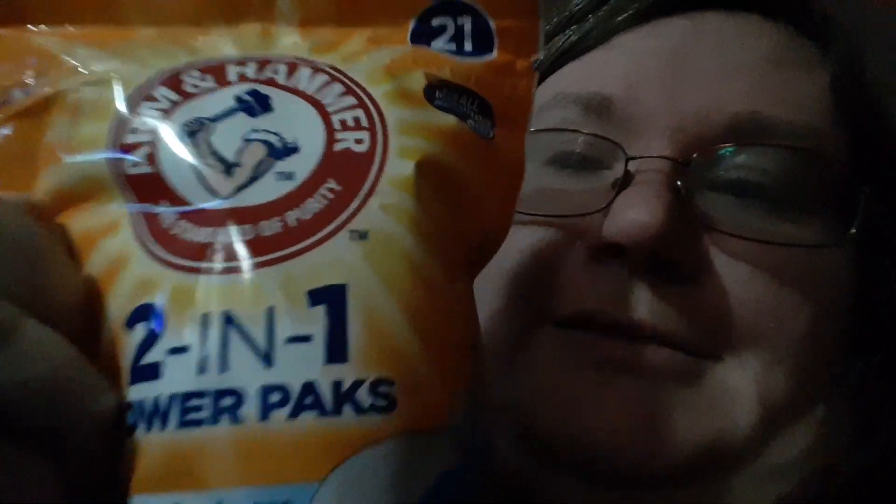Go to Walgreens. Use the coupon from armandhammer.com for the power packs — Walgreens is selling them for $1.99. So $1.99 plus a dollar off makes it $0.99 each. Hopefully you guys enjoy this little tidbit.